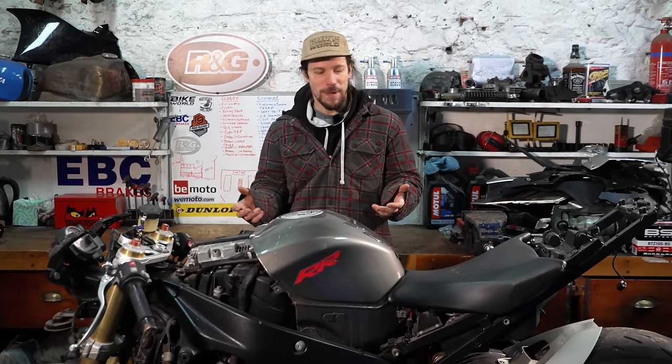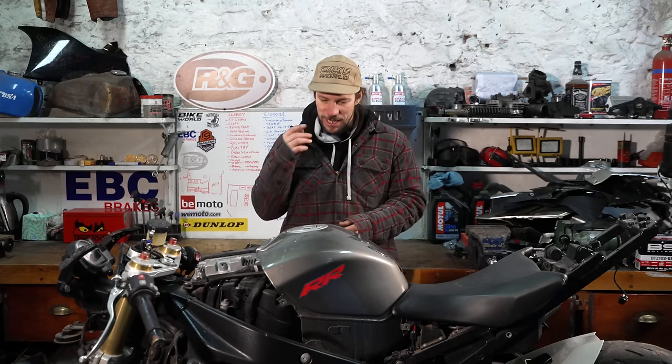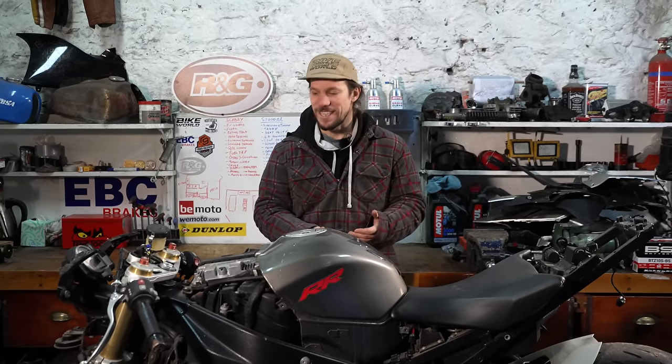I've always had bikes that have been written off and repaired — that's kind of how I've always done it with motorbikes. It's interesting to see some of the preconceptions people have about what that's going to mean for the bike. Hopefully we can show, when we put this together and ride it and test it and make sure everything's straight, that it's not always as bad as it seems.